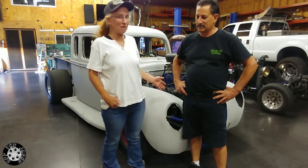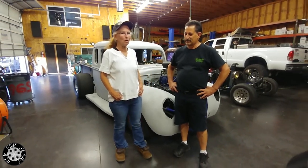Hey guys, I'm Sheryl Locke with Off The Jacks and I'm here with Paul Crefasi and he's going to show us around the latest rat rod that's going to be on the streets of Las Vegas. So let's take a look.